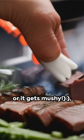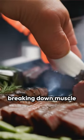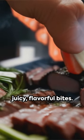Don't go overboard or it gets mushy, then cook as usual. Pineapple has hidden superpowers for breaking down muscle fibers for incredibly juicy, flavorful bites.